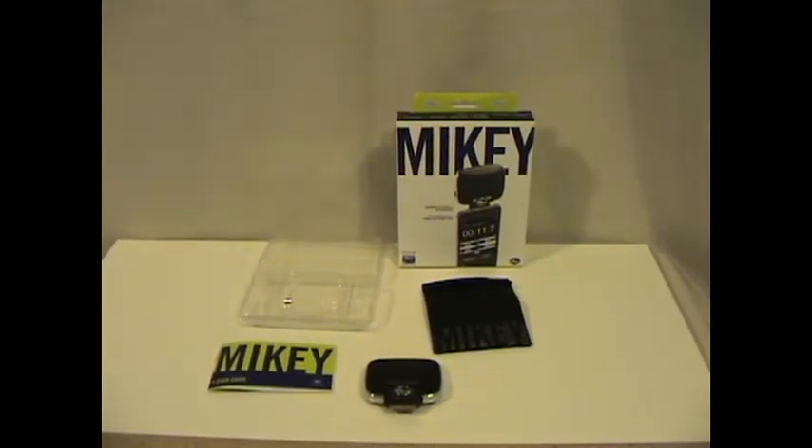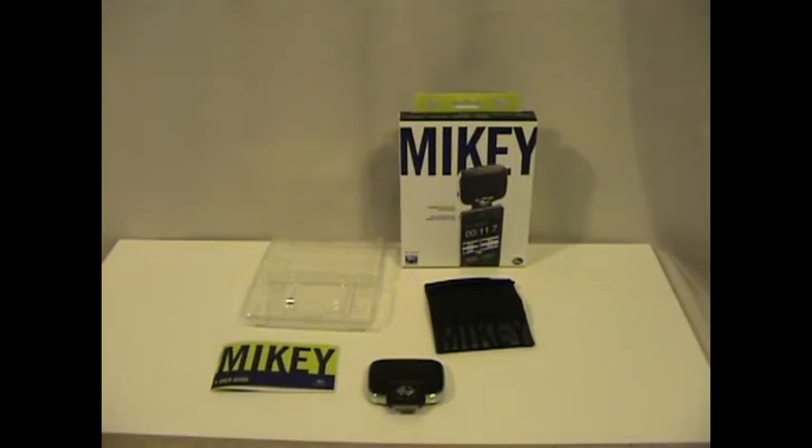Hi, this is Foster with MyRealityTech.com. I just want to show you a quick video for the Mikey 2.0 and what you get in the package. The Mikey 2.0 is a professional microphone by a company called Blue Microphones. They are known for great quality microphones and recording products — if you're into studio, podcasting, or music, you might have heard of them.